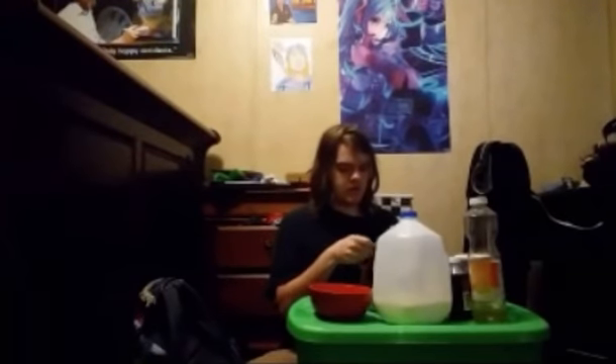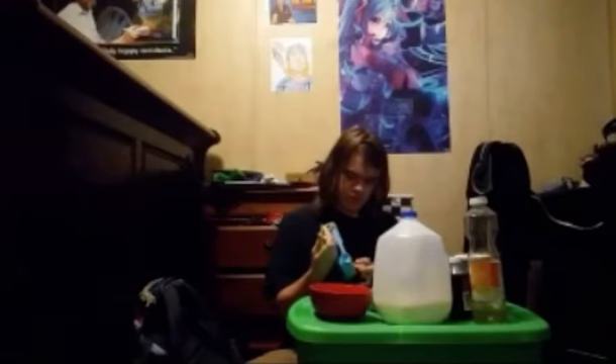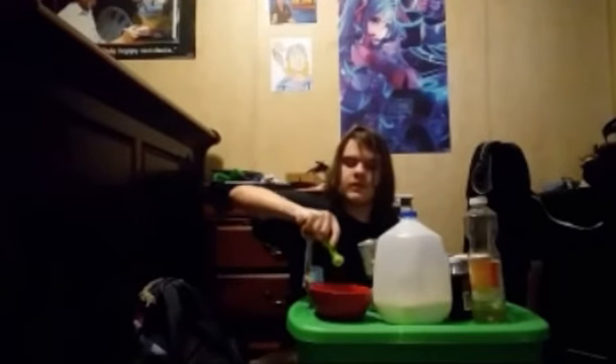And a bit extra for my crippling sugar addiction. A fourth of a tablespoon of baking powder. Do I even have a fourth of a tablespoon? I have half a tablespoon, so we'll just go half of the half. There we go. Perfect amount.